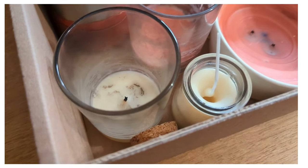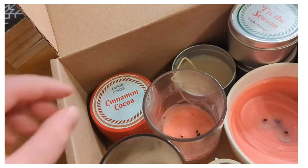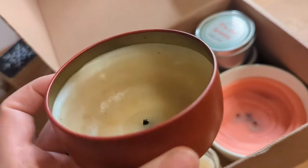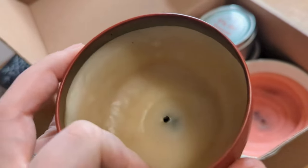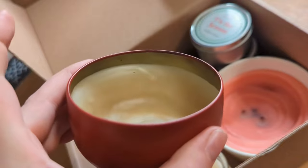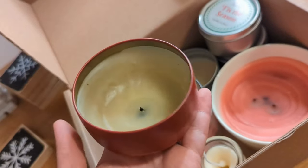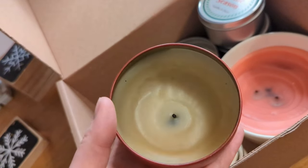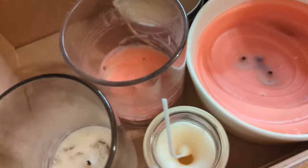These are kind of sort-of failed candle projects that I've just kept around. Some aren't really failures — this one was for a tunneled candle video, where there's still wax left around the outside. This one clearly didn't work because the wick is too small. For something like this, I'm just going to put it on my coffee maker, melt the wax down into a pool, and then put a new wick in once I can take the old one out.